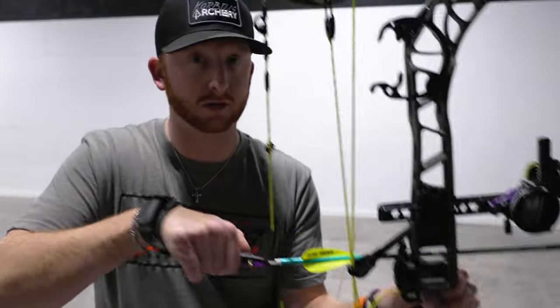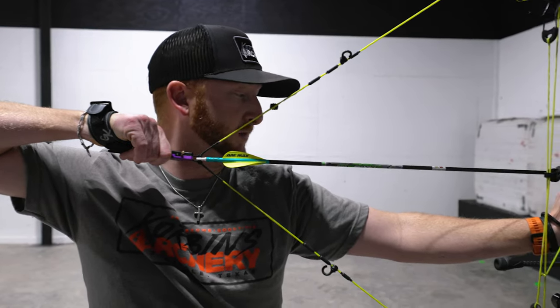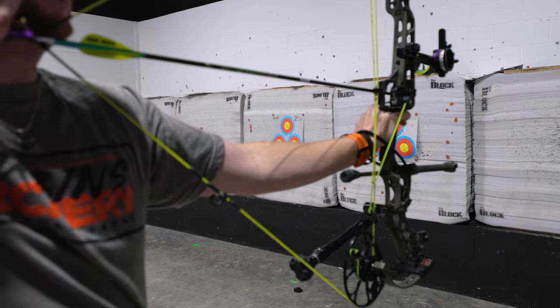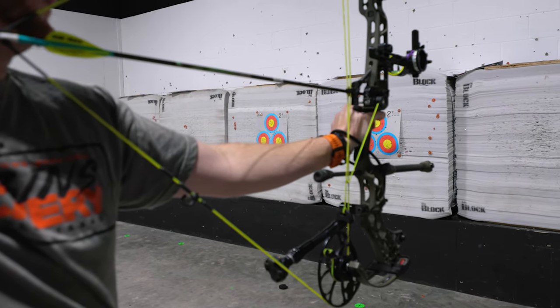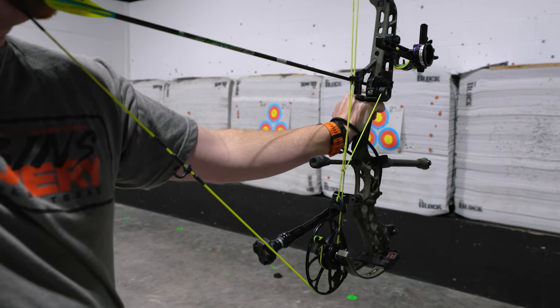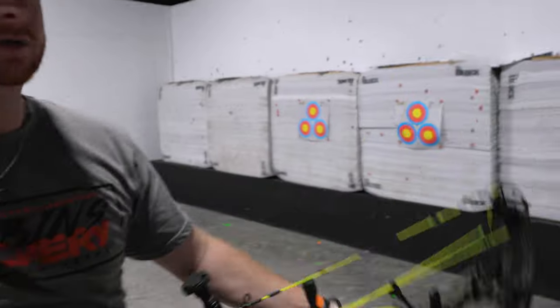Fingers behind the trigger as we draw back. Push and pull, and as you can see, my elbow is not even close to being in the way of the string. I'm not holding any fingers on this grip, so we're good — we're safe. I'm going to look through the peep sight, fingers on the trigger when I'm ready, and then just keep squeezing and shoot it.